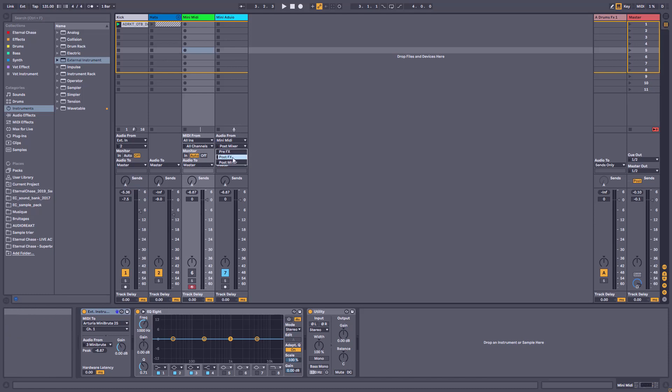You have Post-Mixer, Post-FX, and Pre-FX recording options. If you want to record the dry signal coming out of your sound — because you want to edit the effects you added later — put Pre-FX. If you want to keep the effects as they are, put Post-FX. And put Post-Mixer if, for example, you're playing a live performance and you want to record live with volume automation or mute automation, so it also takes that into consideration. I'm going to leave it at Pre-FX.